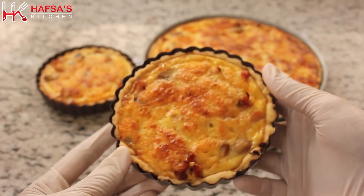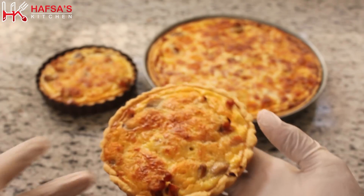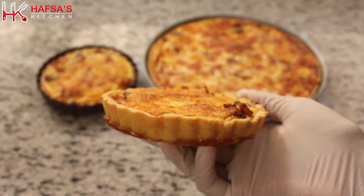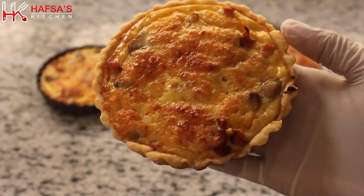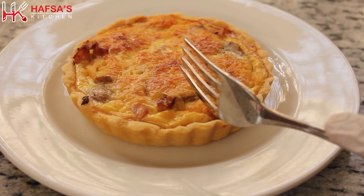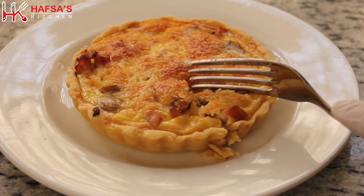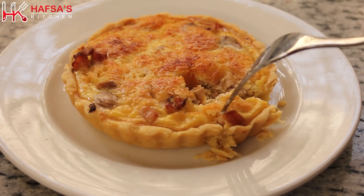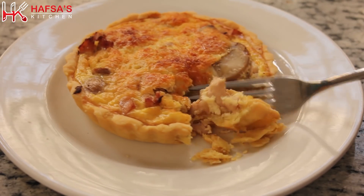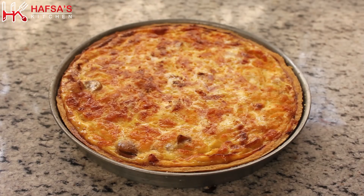It is very good — you can serve this quiche like a 5-star hotel. You can serve it as tea time snacks or party snacks. It is amazing. If you like this video, please like and comment below. If you haven't subscribed, please subscribe and watch my videos. Allah Hafiz.